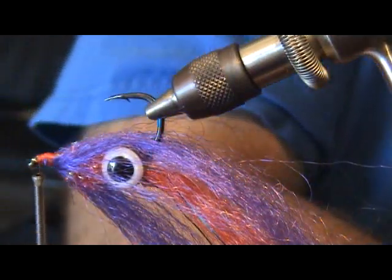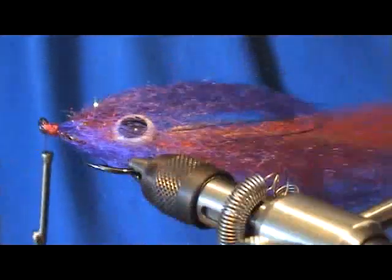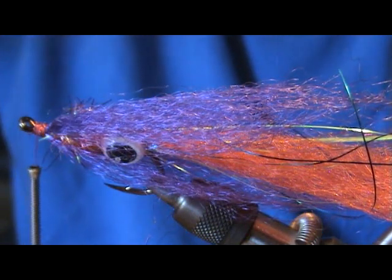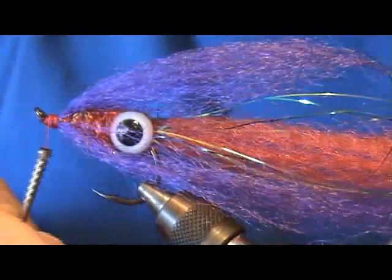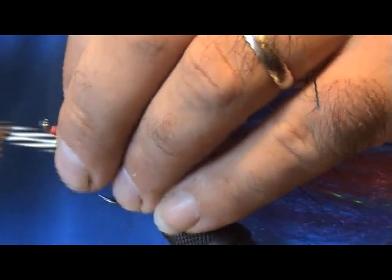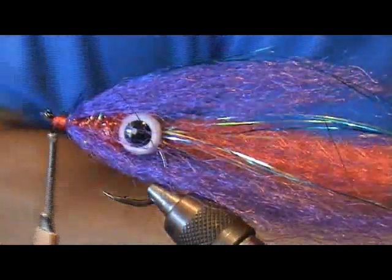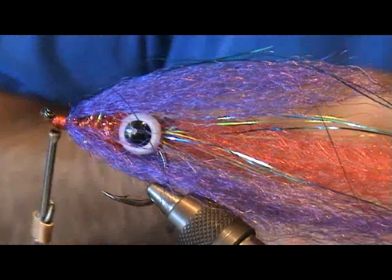Now we're going to take some blue flash — about four strands — and stick them on the top, centering them up. Then about four more strands right on the bottom.